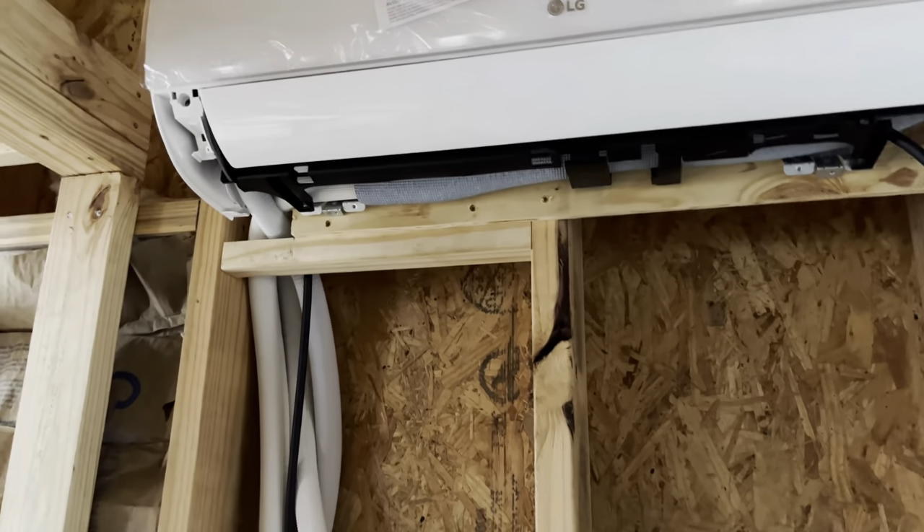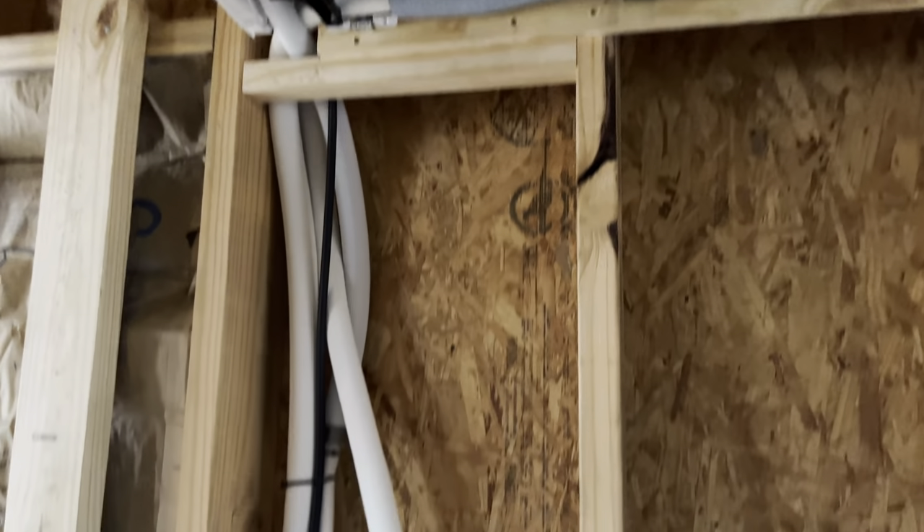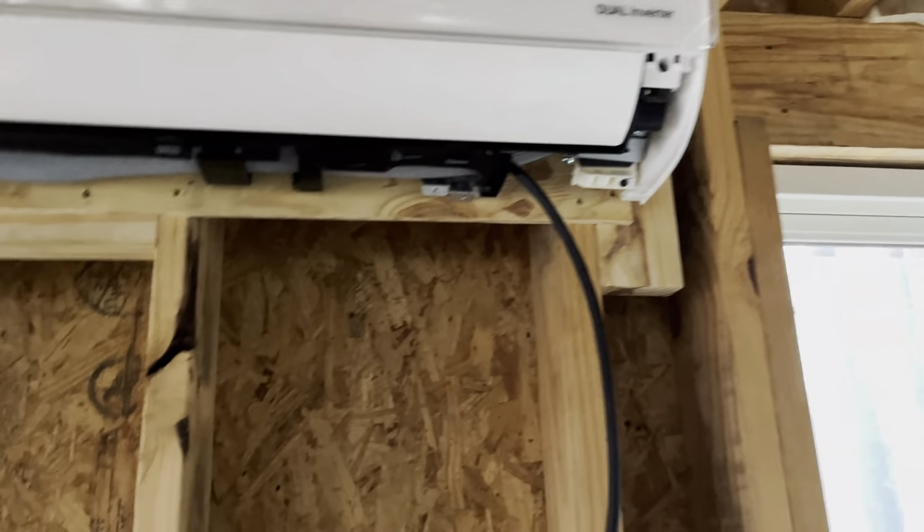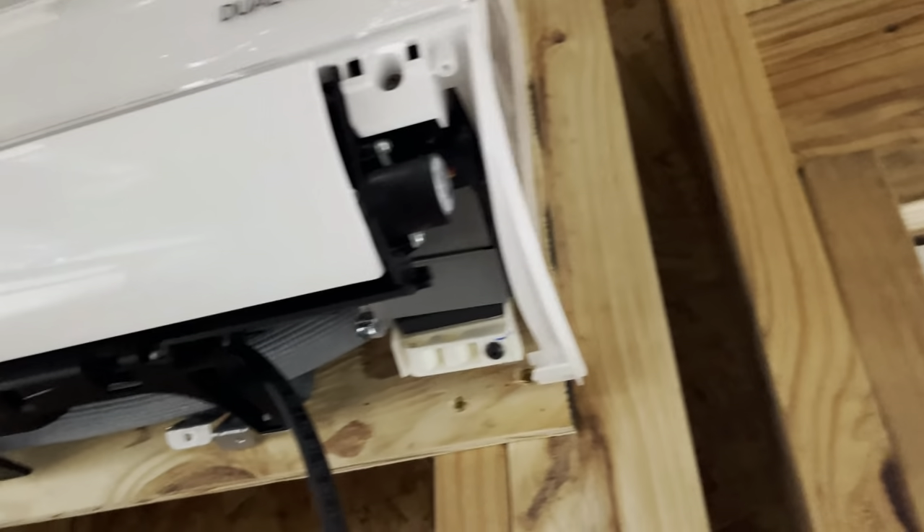We went ahead and hung this mini-split unit so I could get all the plumbing and everything in the right spot — the suction line and stuff like that and the drain lines. I'll probably pull that back off whenever we do drywall, but I'm going to leave this piece of plywood that it's mounted to and just put the drywall around that, and that gives it something strong to screw to back there.